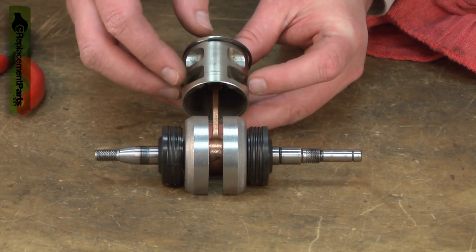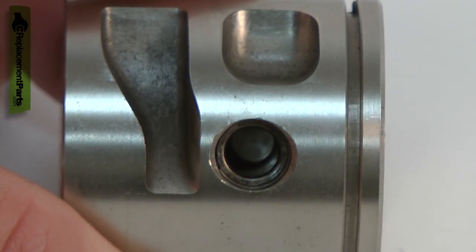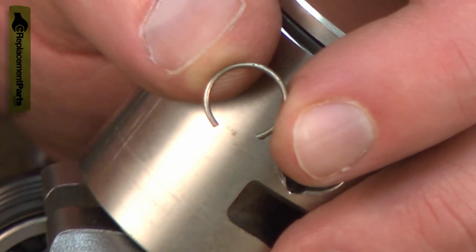The pin retainer is attached to either side of the piston and traps the pin so it can't contact the cylinder. The piston pin retainer isn't a part that needs to be serviced individually, however it is a part that needs to be replaced whenever it is removed.